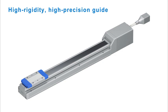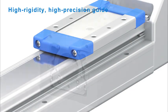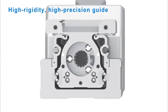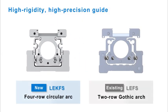This actuator was designed to improve on the existing LE FS series, and it now has many new improved features. Looking at a cross section of both actuators, we can see the differences that give the LE-K FS its rigidity and precision.